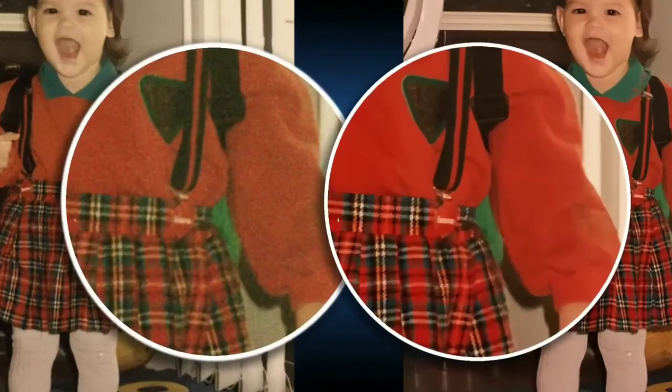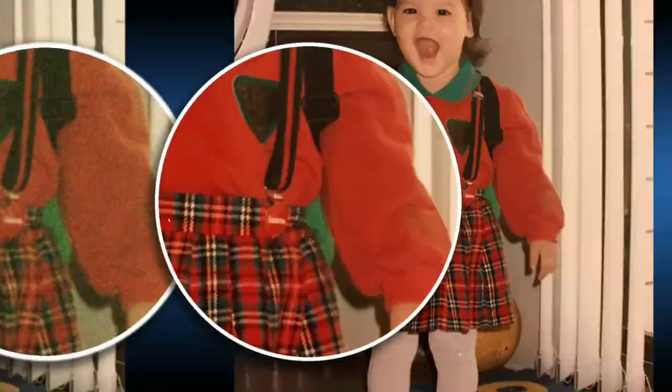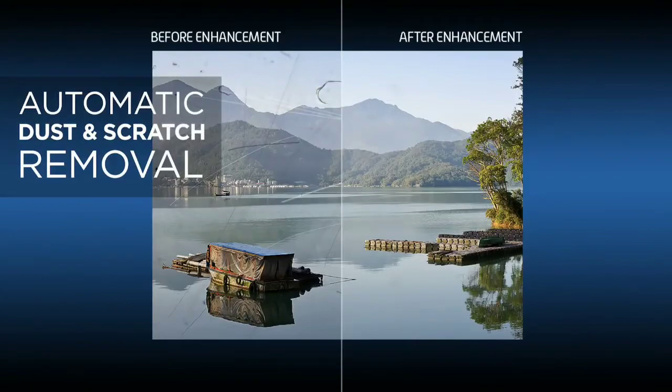If you have sweet memories you want to preserve, you can use this scanner. If you want this product, the purchase link is provided in the description.